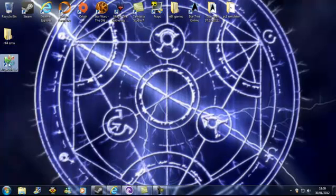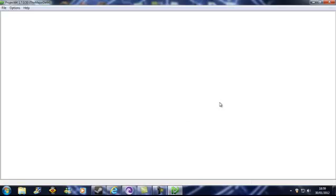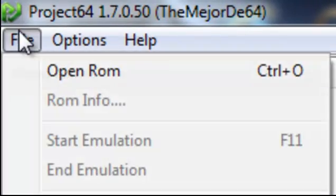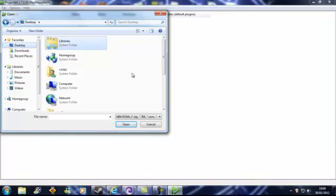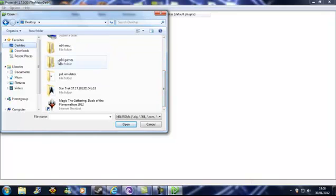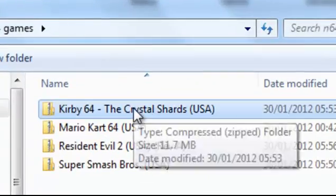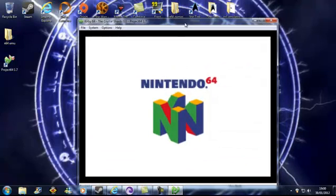There's the N64 — just reopen it. It's going to bring up a page like this. Quick hit OK. Big white page — it's going to want you to do the exact same as last time. File, Open ROM, Desktop. Got my Nintendo 64 games folder. I've downloaded a few since the last video. I'm going to go on Kirby — it's an old classic. Runs nice and smooth.